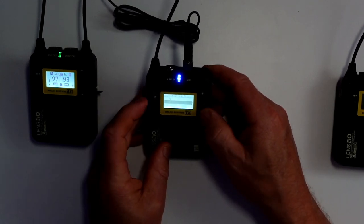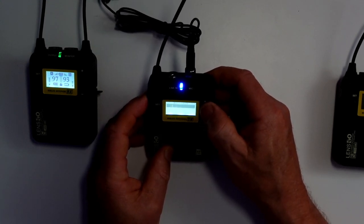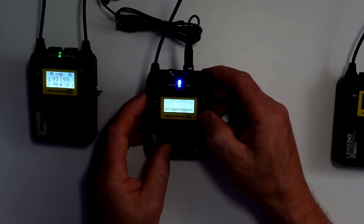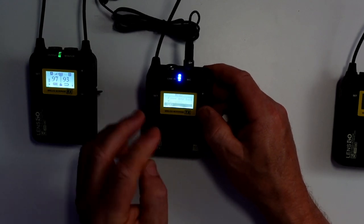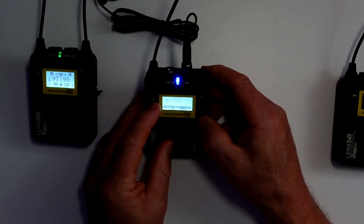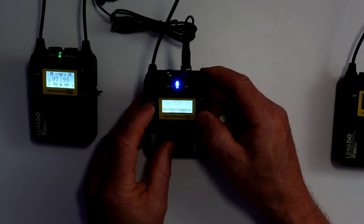Mic gain — you can go from plus three to minus three, so you can control the mic gain. You can turn the LED off or keep it on. It also has a low cut filter as well, which you can set to on or off — at the moment it's off.